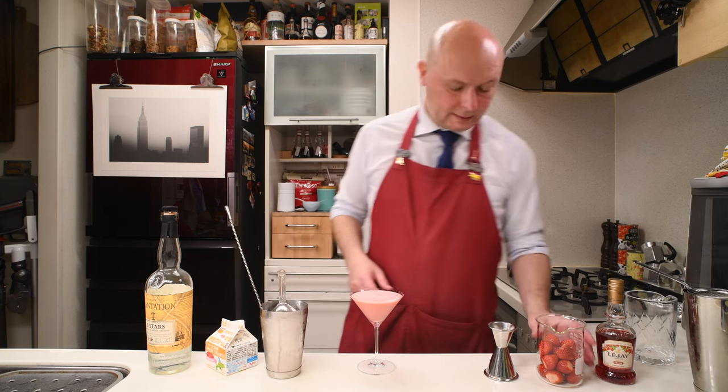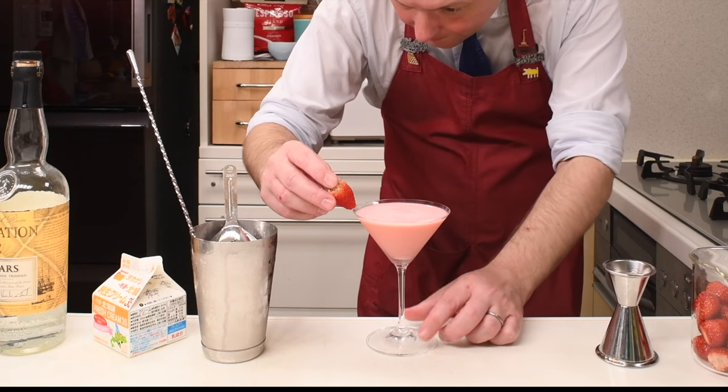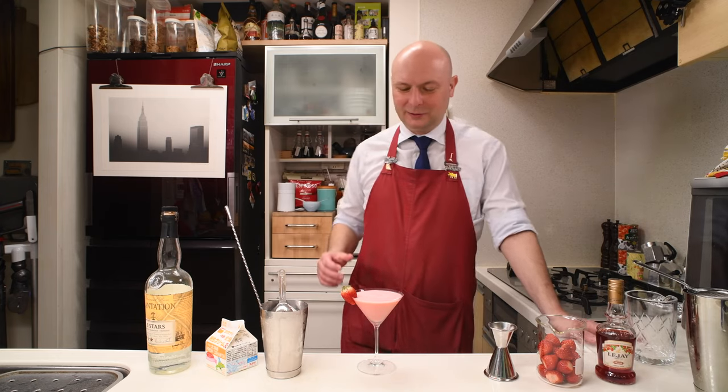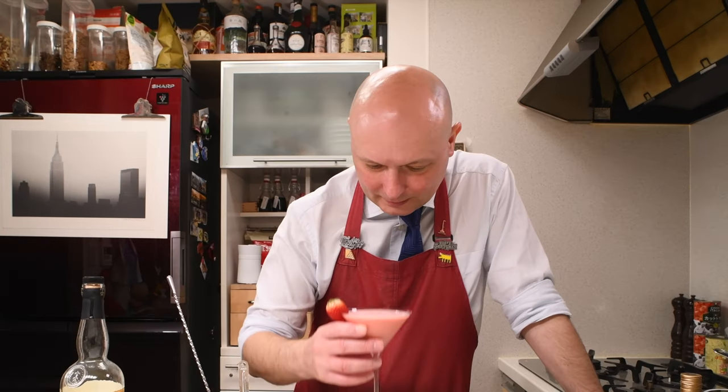Let's decorate with one strawberry. And there you go — a Wimbledon Martini. Not a Martini at all, but let's give this a try. Cheers!